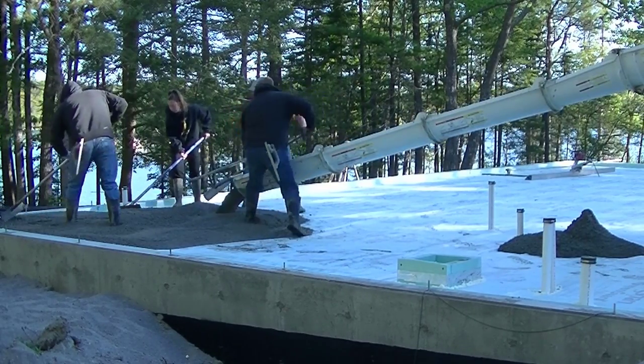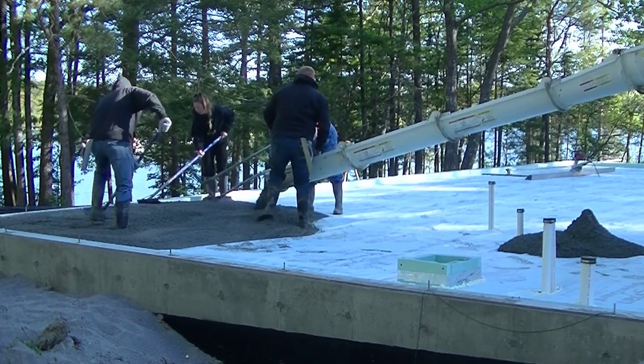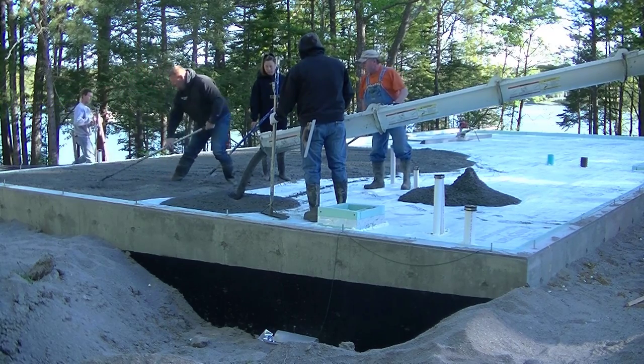Hey guys, Mike here. In this video, we're going to be pouring a floor for this house and we're going to be using a vibrating screed on quite a bit of it, so you're going to see that — that's going to be pretty cool. Now, a lot of houses in Maine...